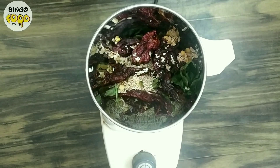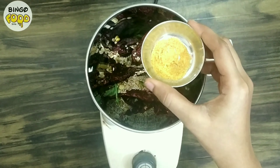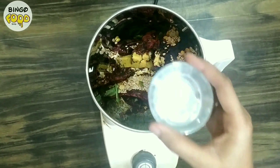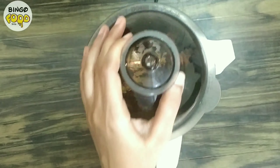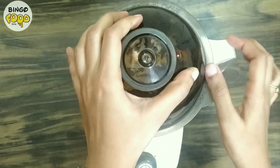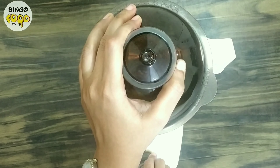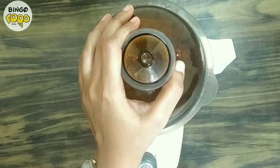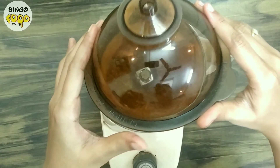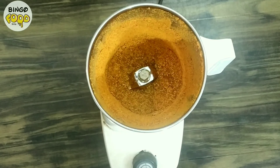Once everything cools down, transfer it to a mixer jar. Add half teaspoon asafoetida and one teaspoon salt. Grind all the ingredients into a powder form. The gun powder looks wonderful — now let's start making the batter.